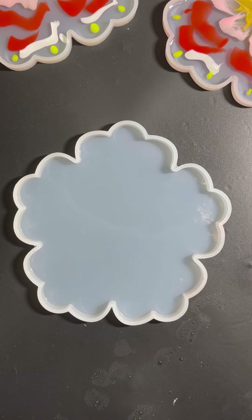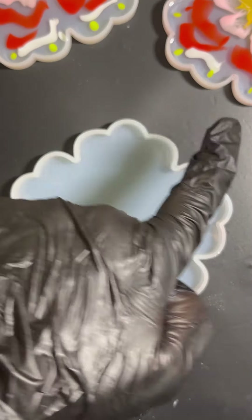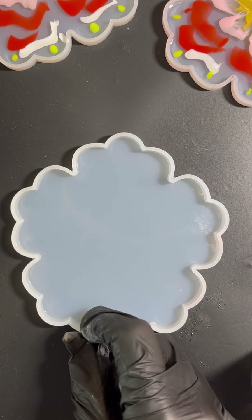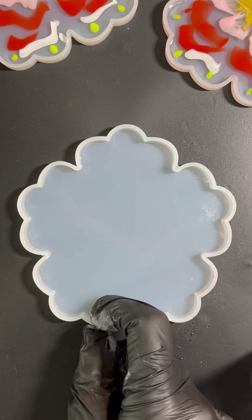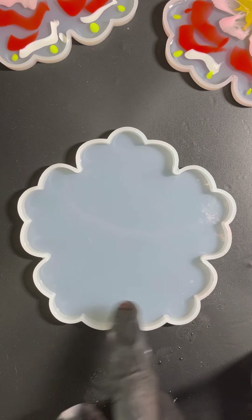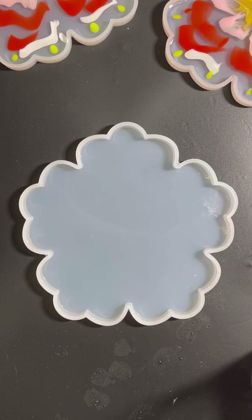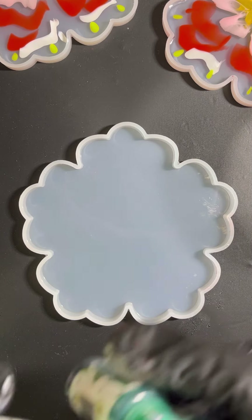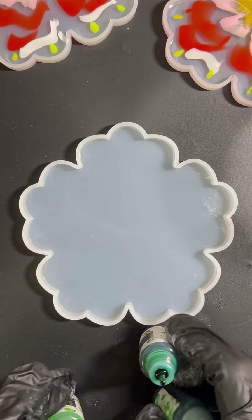Hi guys and welcome back to my channel. I have some leftover resin from these two previous coasters over here and I decided to use it in this coaster mold. I'm going to do one of my favorite techniques, but this technique is not safe for your mold because the mold will get stained. I'm just choosing some colors - I'm going to use four different shades of green.